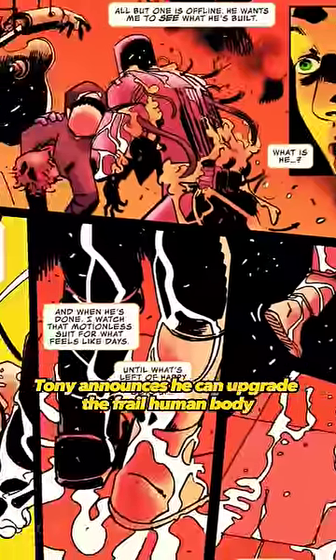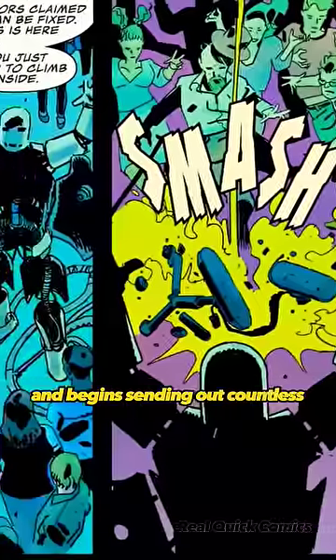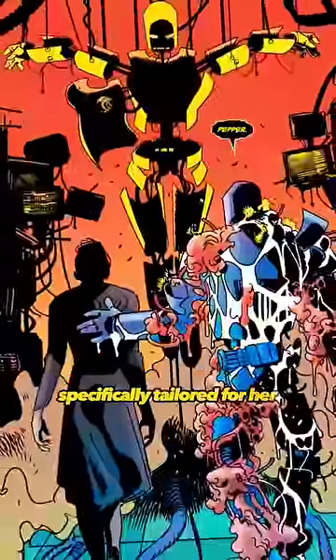Later, Tony announces he can upgrade the frail human body and protect everyone, and begins sending out countless copies of his suits across the city, forcing the public to wear them. Eventually, Tony leads Pepper to a suit specifically tailored for her.